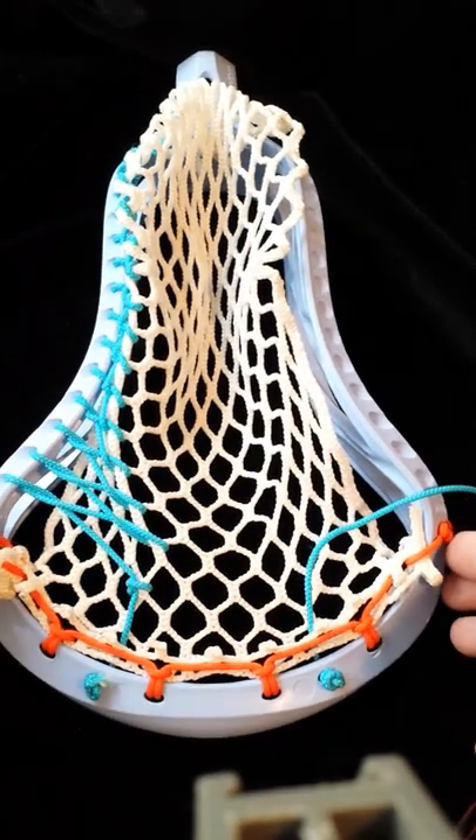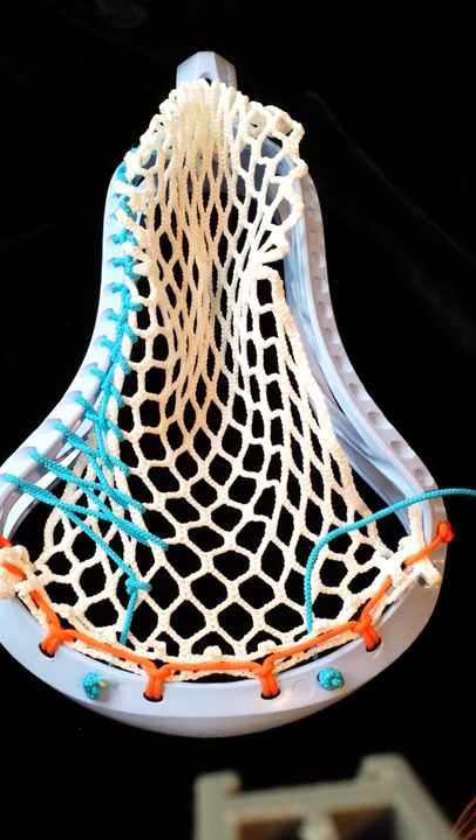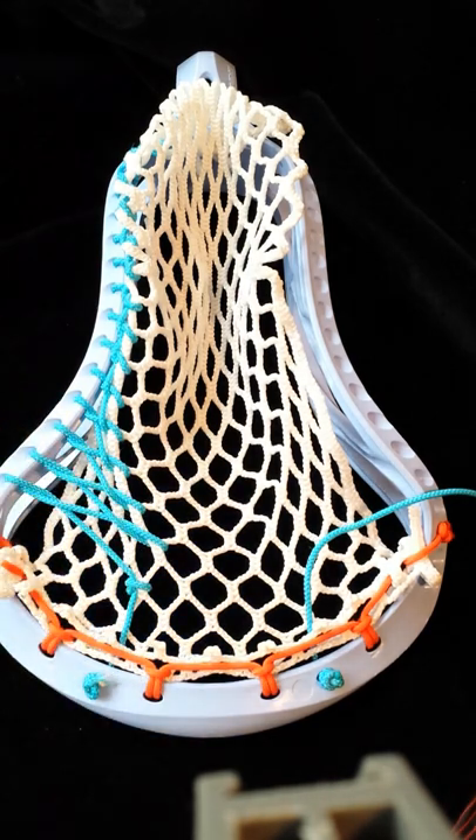Okay everybody, this tutorial is going to be on doing the starter knot, like this one, and then the first couple of sidewall connections coming in, so you get an idea of what the tension should be like. Let's start out with the knot.